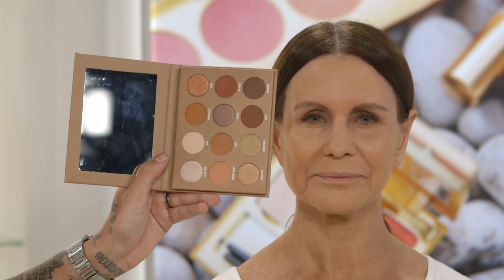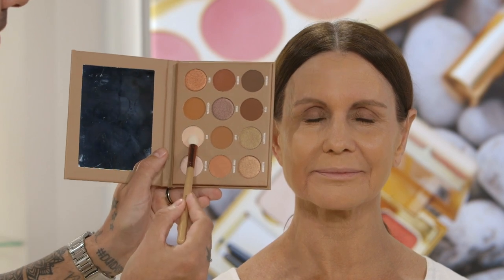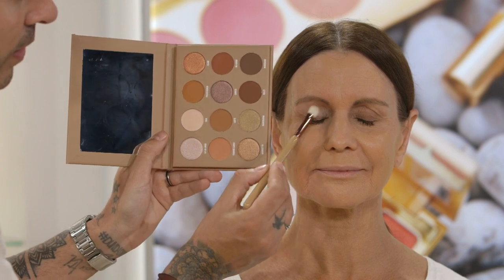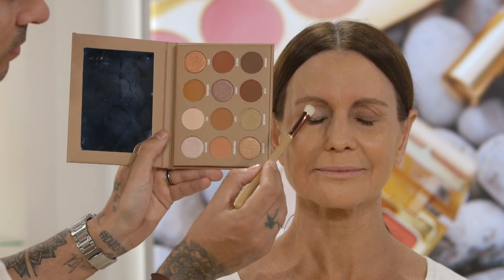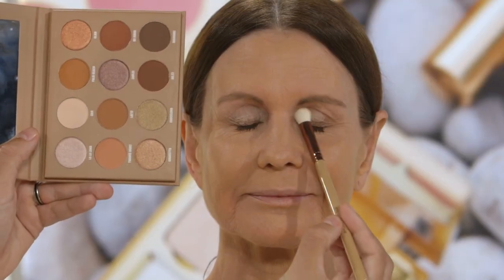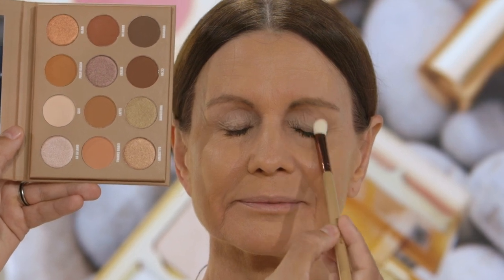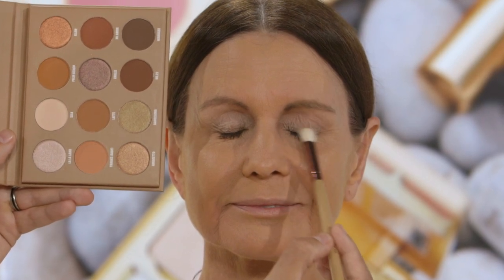To start off with my bronzy eye glam, I'm going to go straight in with the colour Silk. Using my eyeshadow me brush, I'm going to apply it all over Simi's eyes to give that nice nude base. Do that to both eyes and that will give you a nice flawless finish and a nice grab for all the new colours you're going to apply.